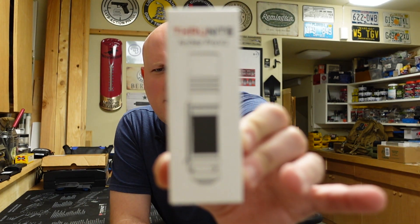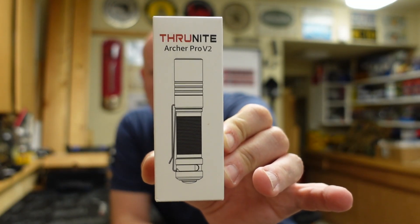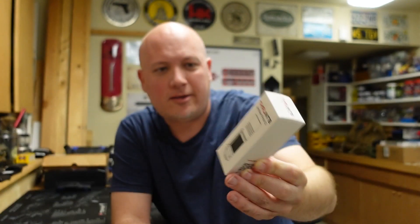Hey everybody, it's Jason from the Texas Gun Vault, and once again I'm coming to you with another EDC gear review. Today we're going to be taking a look at another flashlight — or as some people in the land down under call them, torches — from ThruNite, one of my favorite companies. I've been carrying ThruNite flashlights ever since I started reviewing them because I honestly think they give you the biggest bang for your buck. They've been durable, long lasting, and I like all of the options that they have.